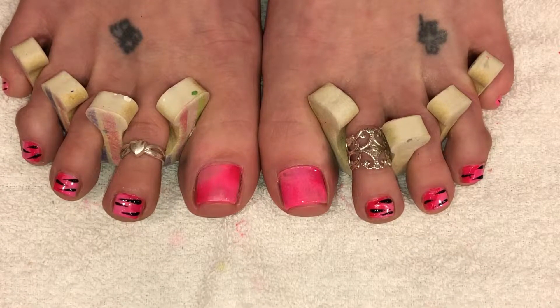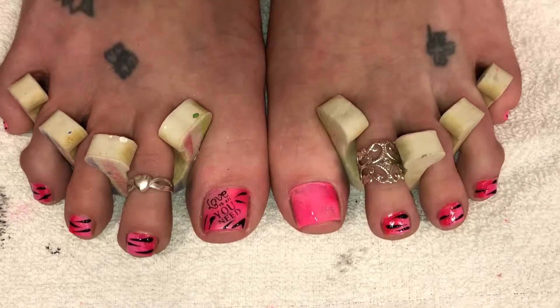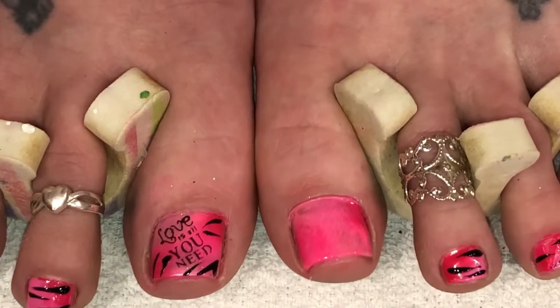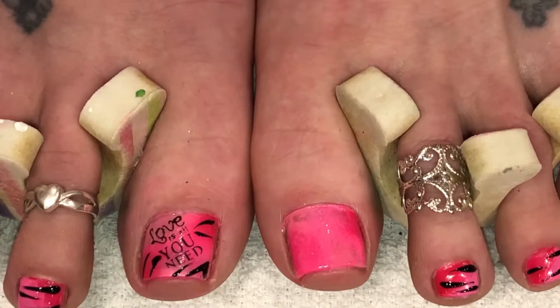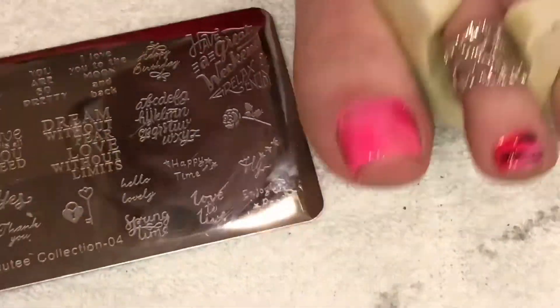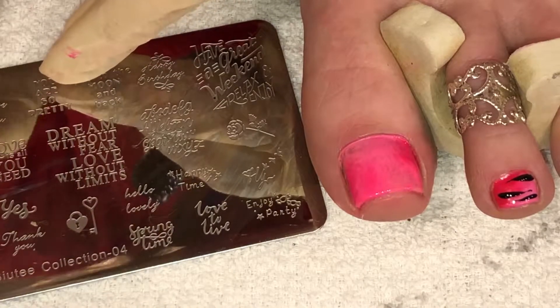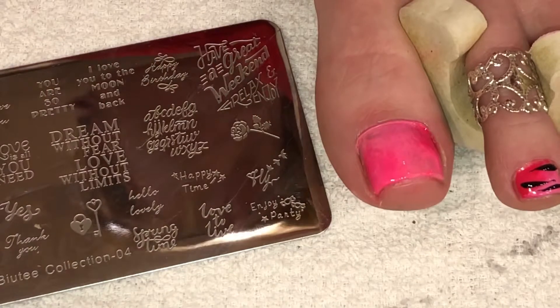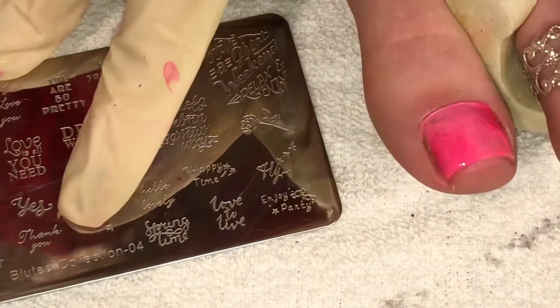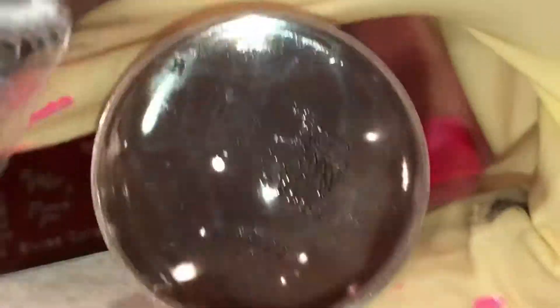Now we're going to be stamping the big toes. On the big toe I did 'love is all you need' and I've done the kind of tiger striping or animal print striping around it. So now we're going to work on this one. I chose the saying right here where it says 'happy girls are the prettiest.' Let's get set up and ready. I am going to get the black paint out and go over that saying. A little bit of paint there, and we're going to scrape. Going one more time because it's leaving a little residue.